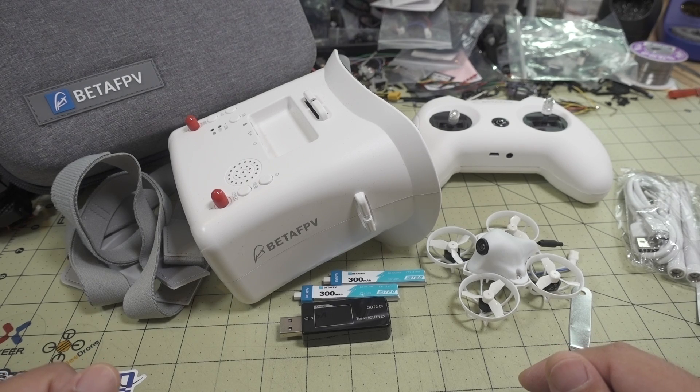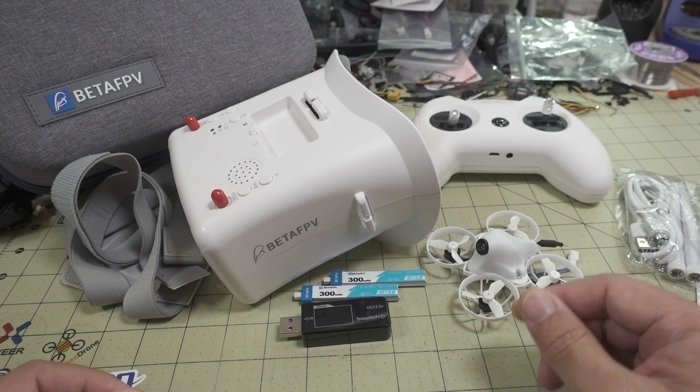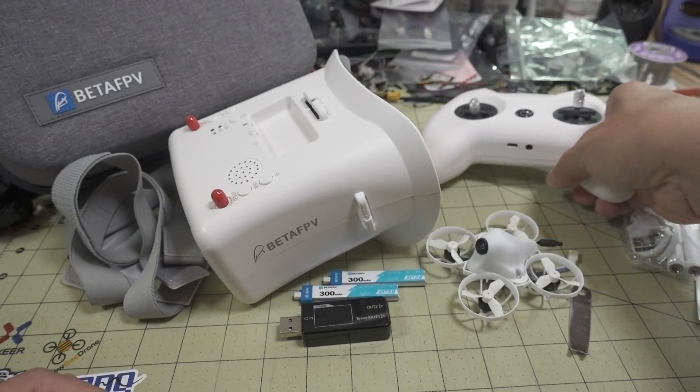If you want to learn how to fly, I recommend trying a simulator first before actually flying, and this is a great transmitter for that.